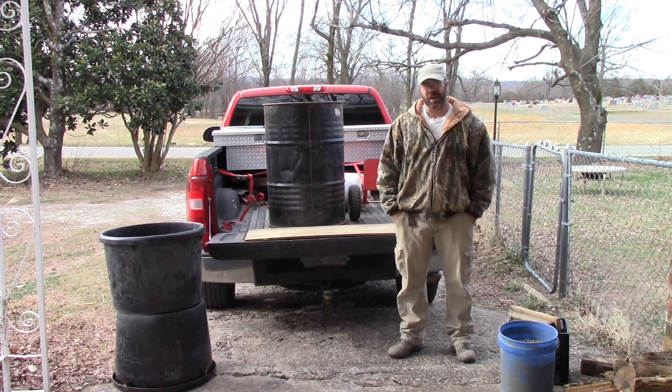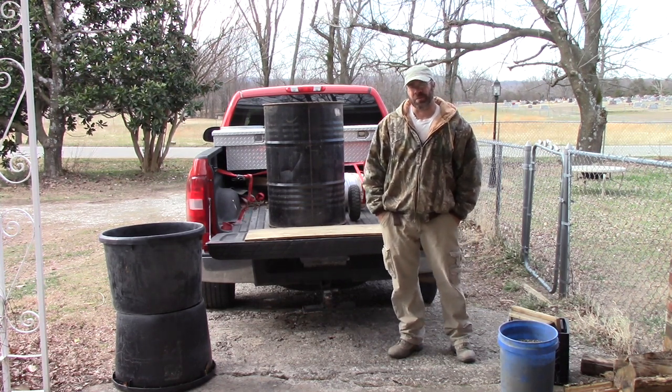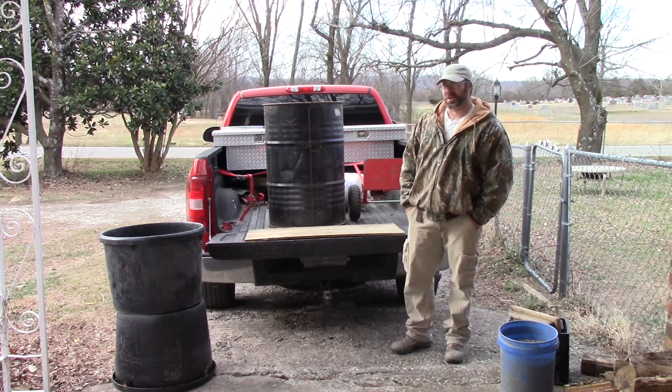Hi everybody, this is Solomon, the Arkansas Diamond Miner. I'm going to make a quick video. Today I'm going to start another project.